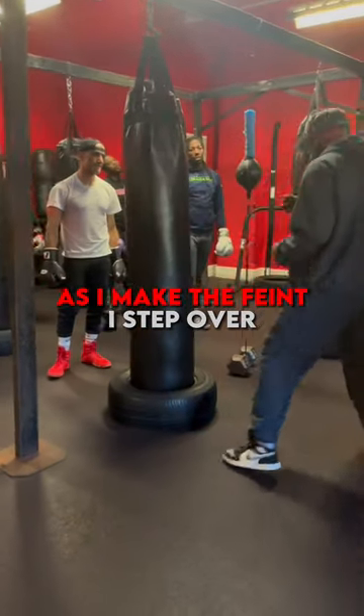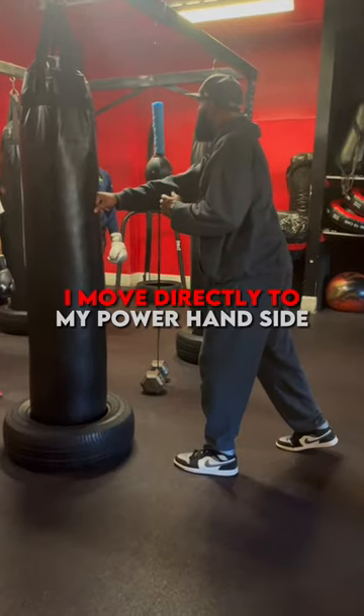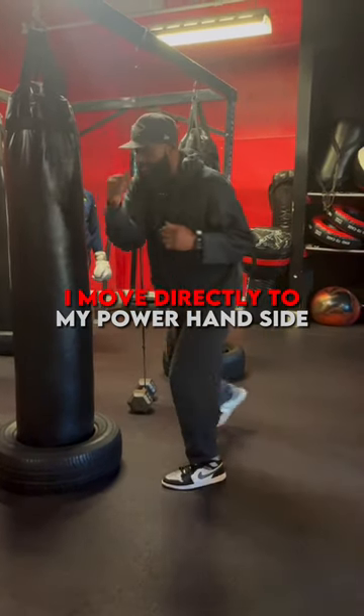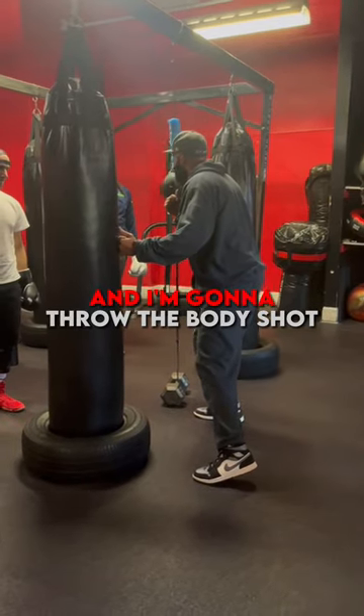As I make the feint, I step over, I put on the one-two. Now, I'm going to move directly to my power hand side, hold the hand up, and I'm going to throw the body shot.